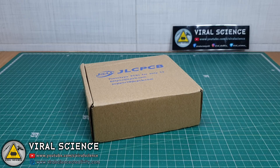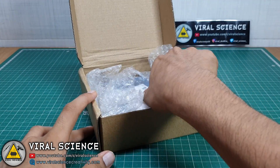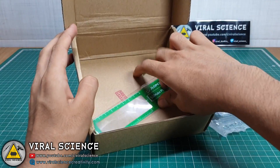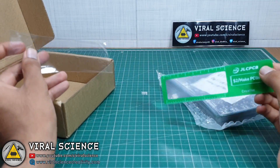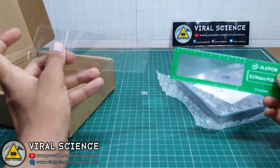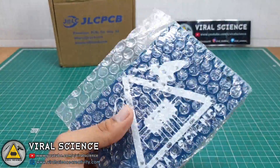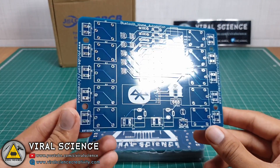I have received these PCBs in a few days. Here are our PCBs, and as always, they have provided a free scale magnifier as a gift. These glossy blue PCBs look very good.